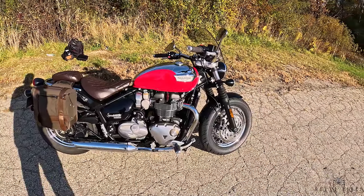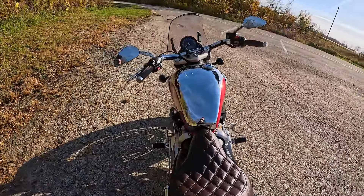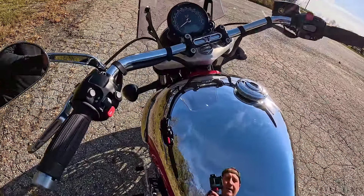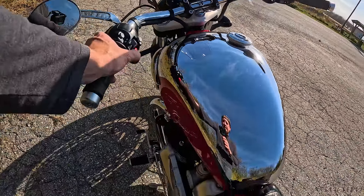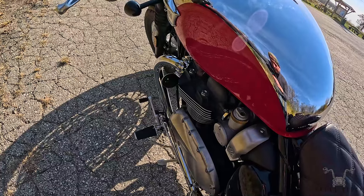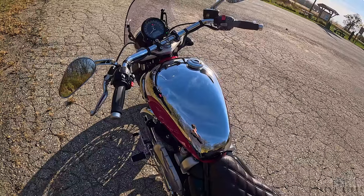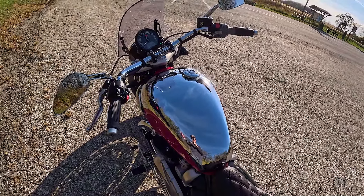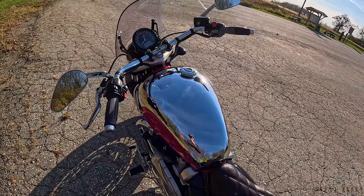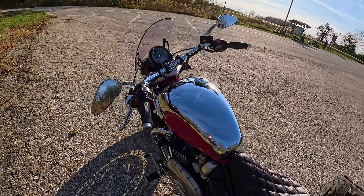The horn is probably one thing I don't like — it sounds pretty depressing. Let me give you a quick demo. [horn demo] You talk about your polite horn. I'm actually looking at the Denali brand that does upgrade horns for bikes, and I've got my eye on one for this — so that's going to come along down the line.